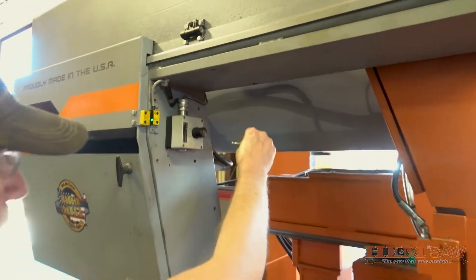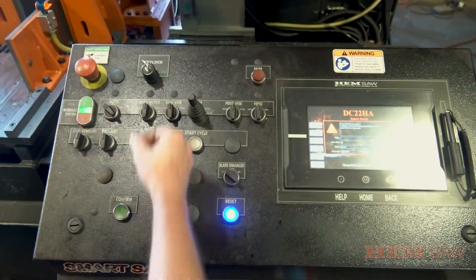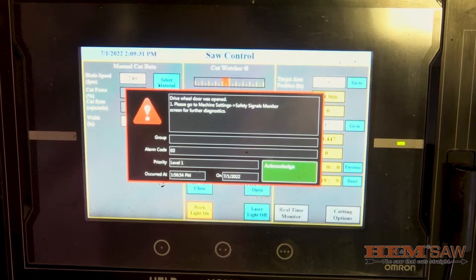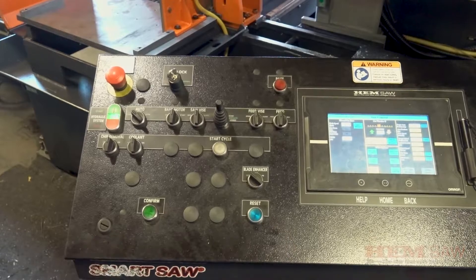Remove the key from the blade tensioner and use it to turn the key lock on the control console to the normal position. On the control console's touch screen, select the acknowledge icon and then select the flashing blue reset button on the console to reset the saw.